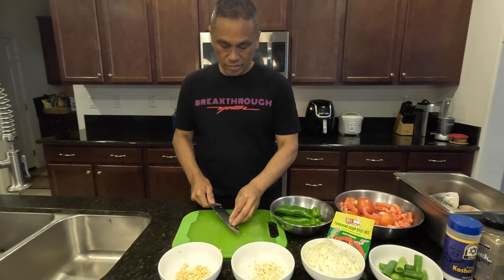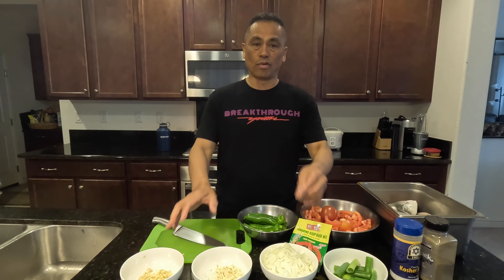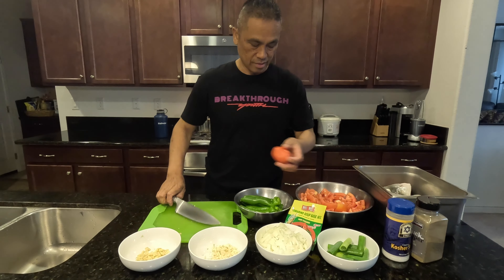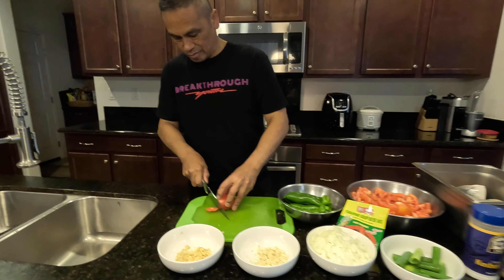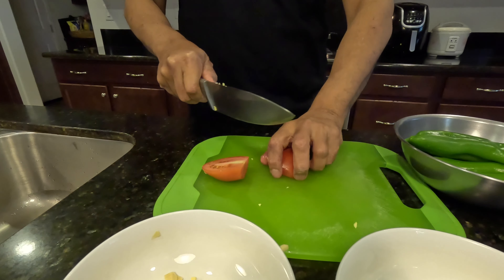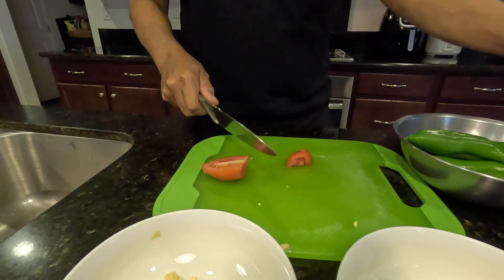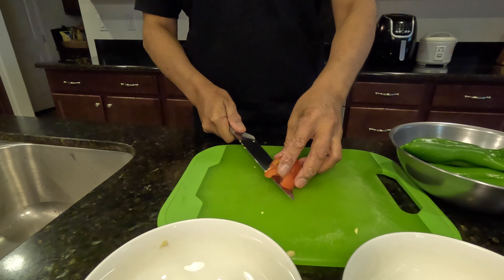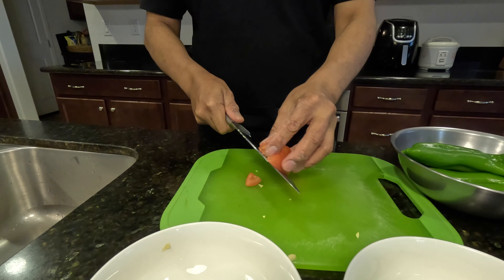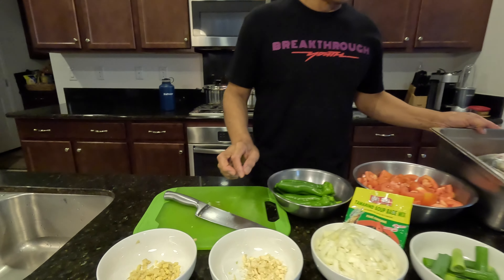So I have five fish, and this is the amount of ingredients for five Pampano fish. I'm going to show how the ginger is cut — it's simple. You want to cut or slice it small; you don't want to cut it too big or too small. I think this is a good size. That's it — that's the recipe.